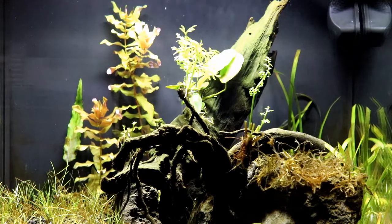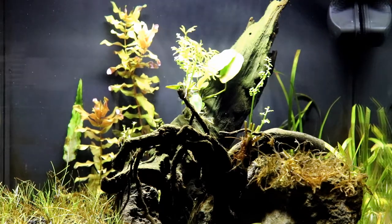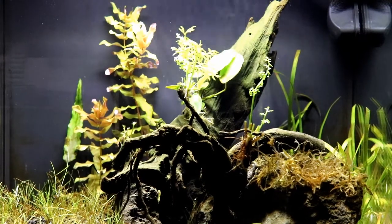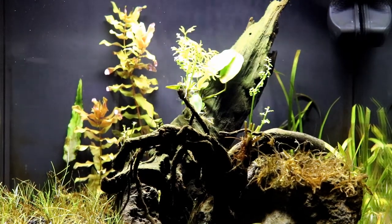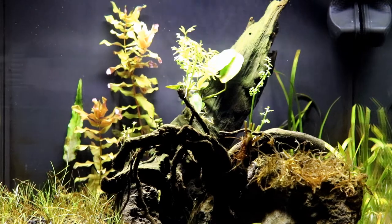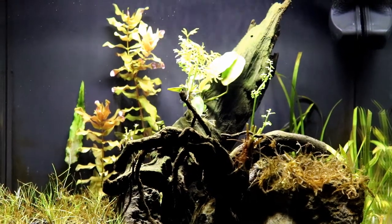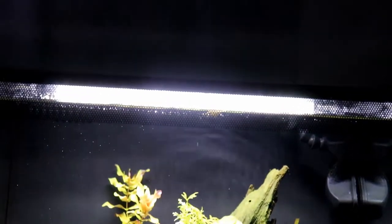Let's look at the lighting on the FluvalFlex. This is with the stock lighting. No fish to look at, so you just have to look at the colouration on the plants. Now we'll swap out the FlexLite and attach the AquaOne light.